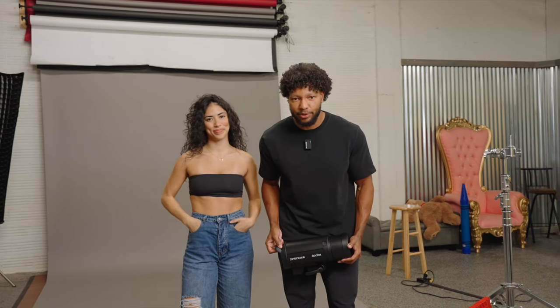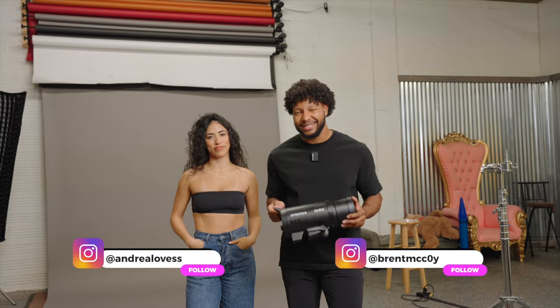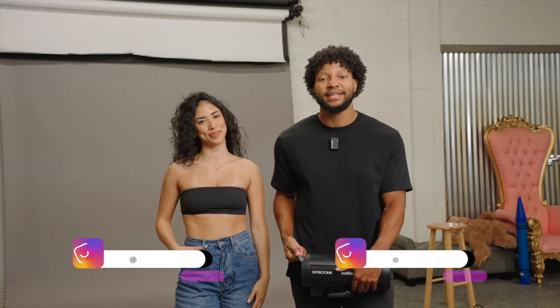What's going on everyone? Welcome back to the channel. My name is Brent and today I am bringing you five reasons why the Godox DP603 should be your first flash. I have the beautiful Andrea with me today as my assistant. We're excited to get into this content. Let's hop right in.